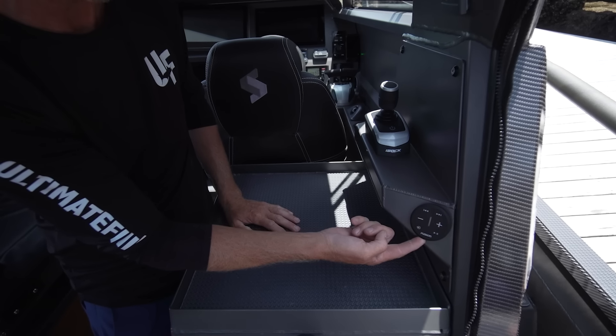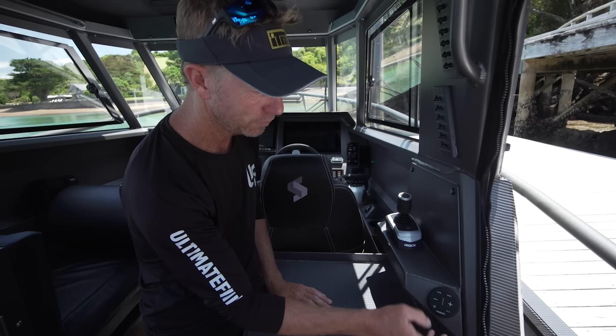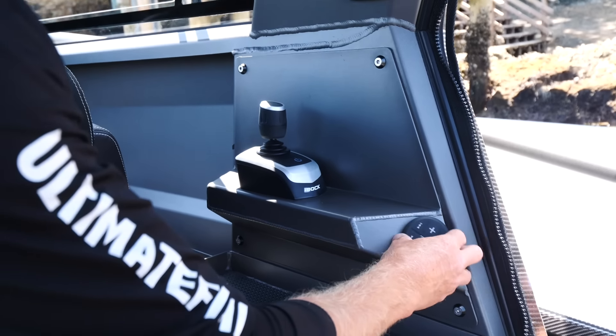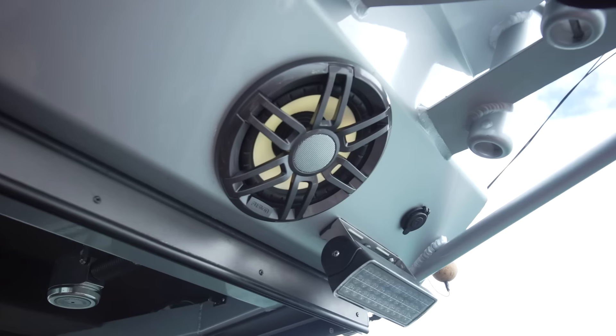We cannot ignore the iDock joystick. Push it in any direction and that's the direction the boat goes — incredible manoeuvrability. Push the joystick sideways and the boat moves sideways. Like, properly sideways. We're going to cover that later when we do the engines review.